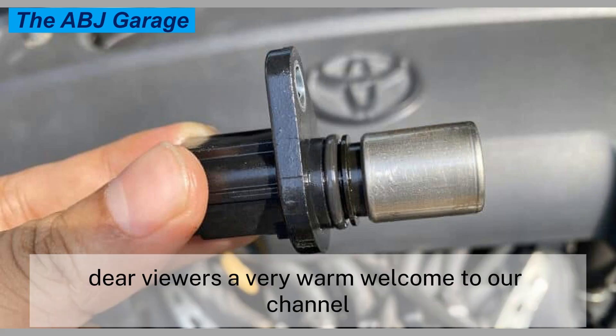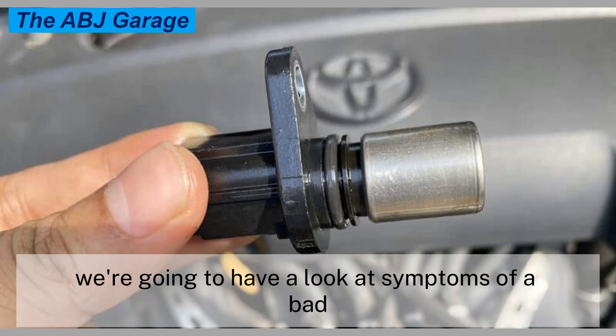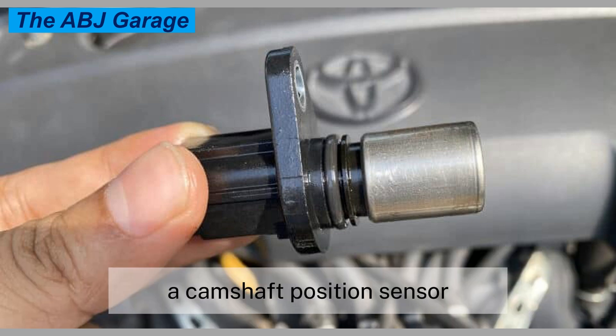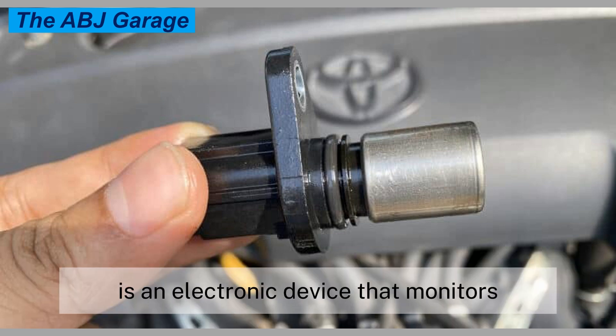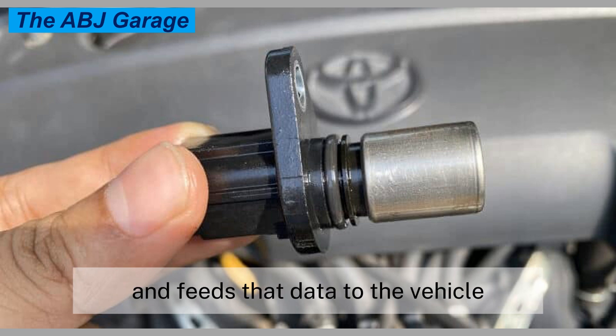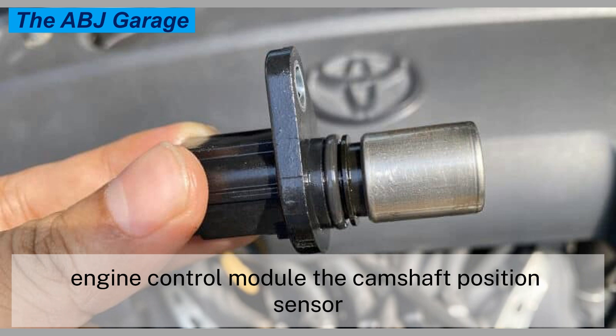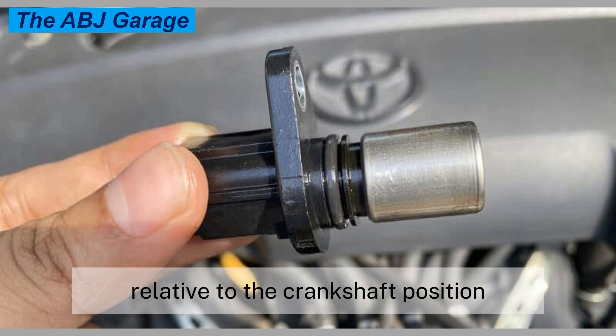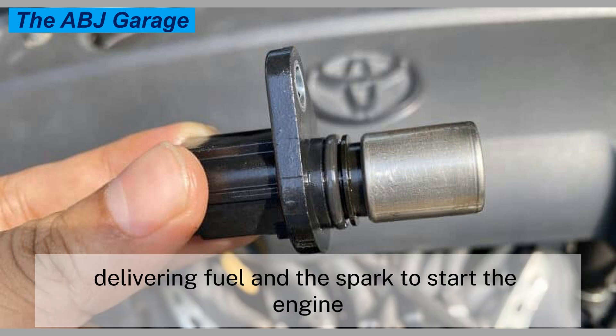Hello dear viewers, a very warm welcome to our channel. In this video we're going to have a look at symptoms of a bad camshaft position sensor. A camshaft position sensor is an electronic device that monitors the camshaft position and speed and feeds that data to the vehicle engine control module. The camshaft position sensor determines which cylinder is in its power stroke relative to the crankshaft position, delivering fuel and spark to start the engine.